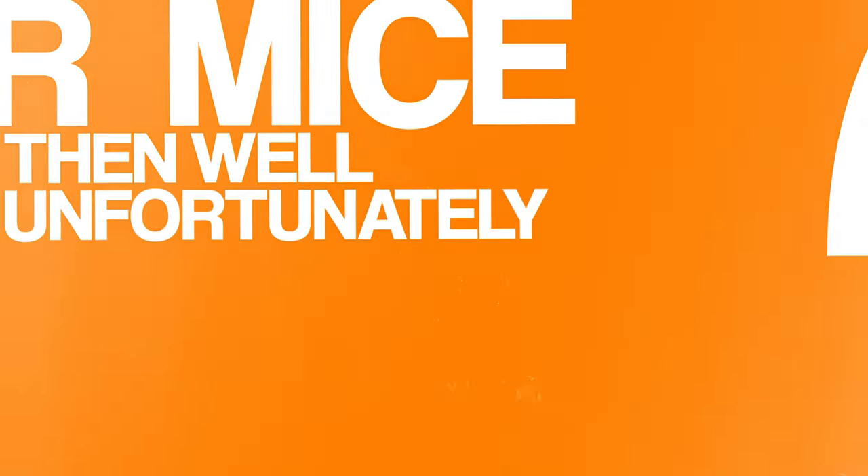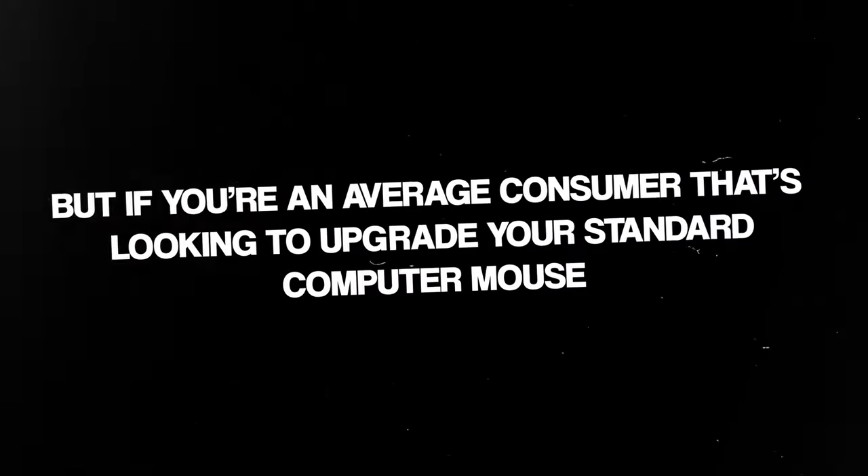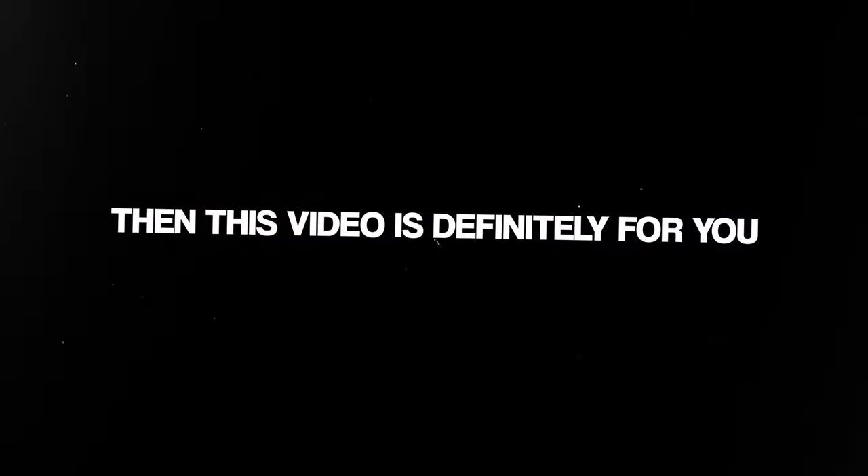For anyone that wants the very fine details between these two computer mice, unfortunately this video might not be for you. But if you're an average consumer that's looking to upgrade your standard computer mouse, then this video is definitely for you.